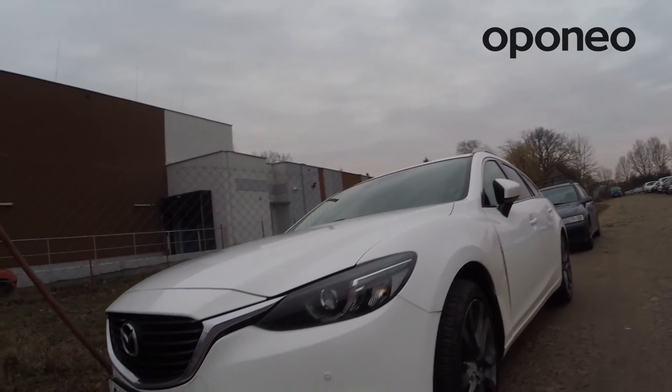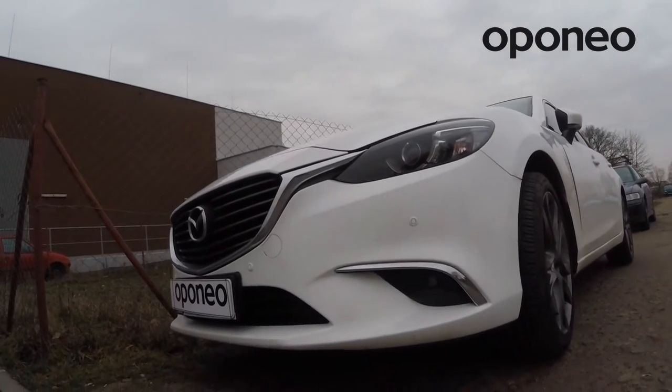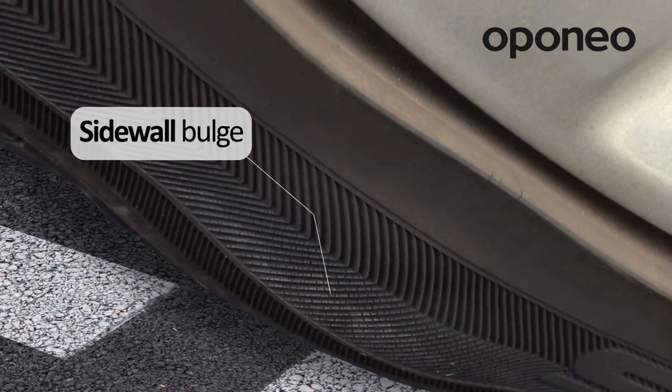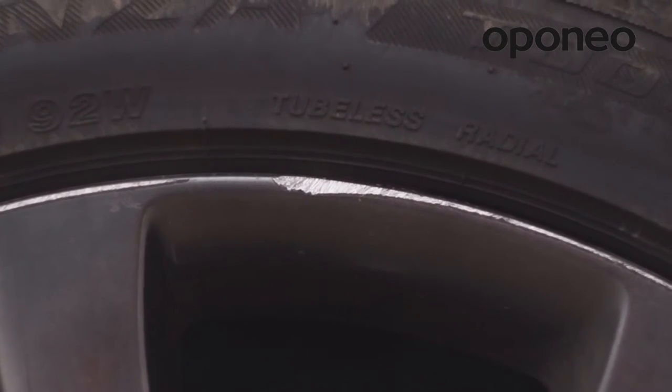Damage of a rim or a tire may occur as a result of a driver driving through a kerb stone or other obstacles. Sidewall abrasion may lead to so-called ballooning and, following that, tire burst.